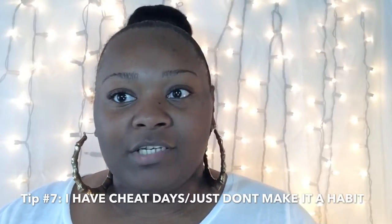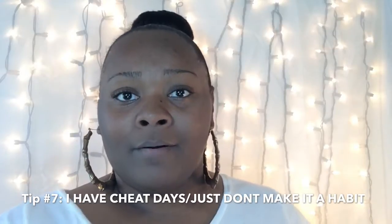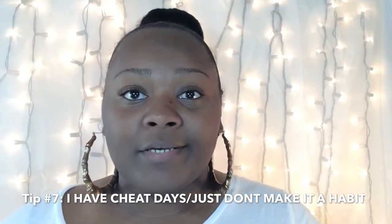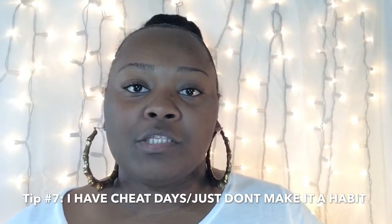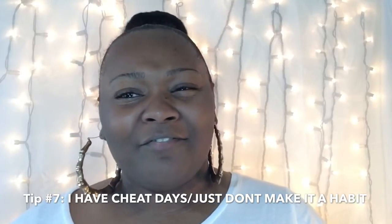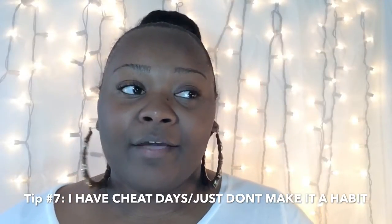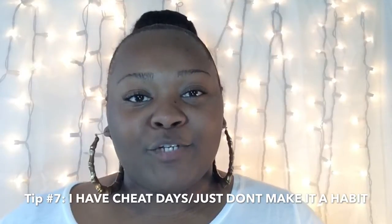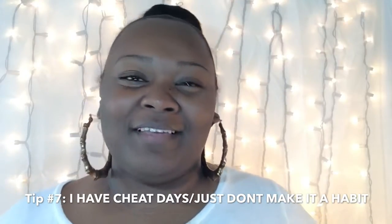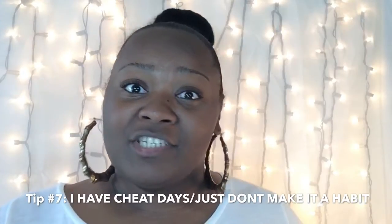Treat yourself and don't be scared to have a cheat day. In the beginning I was worried about cheating, but you can't deprive yourself — eat things in moderation. Have a cheat day maybe once a week until you no longer need it. Don't make cheat days habits. This weekend I had three cheat days and it didn't look too good on the scale. Remember, the scale isn't your only measure — how clothing fits is a non-scale victory.